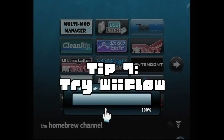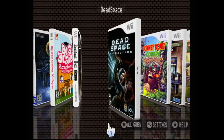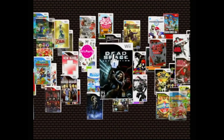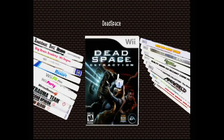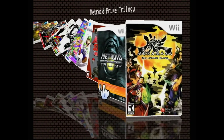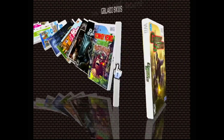Tip 7: try different USB loaders like Wii Flow. Wii Flow looks pretty. Anyway, that's it for now. Don't forget to subscribe and leave some comments in the comment section.